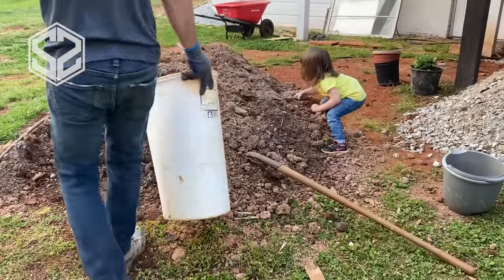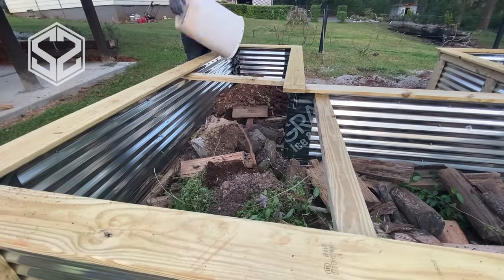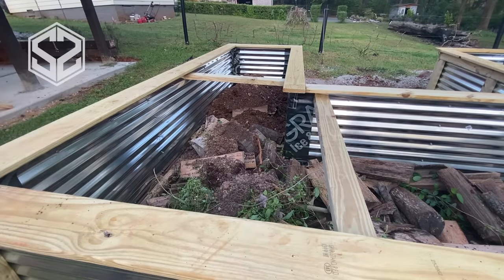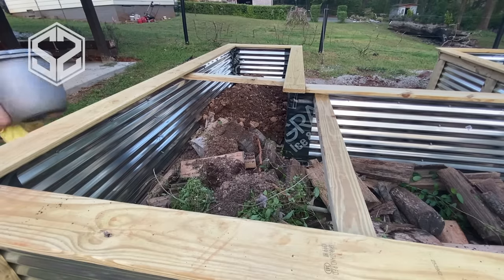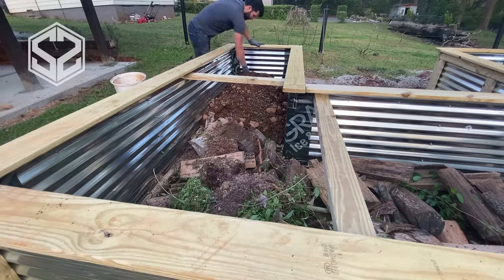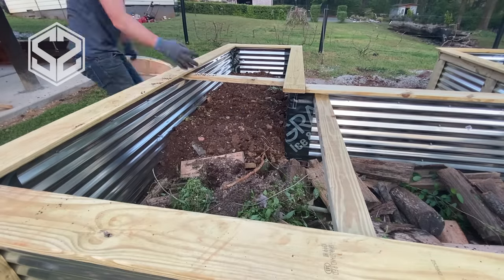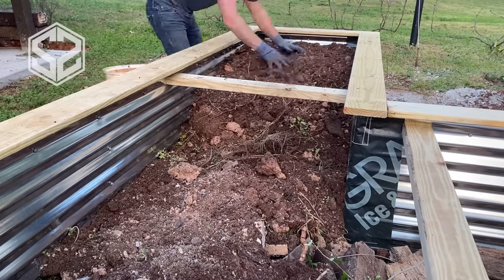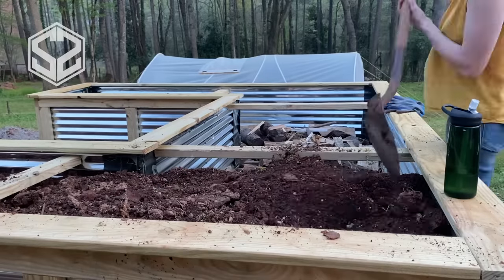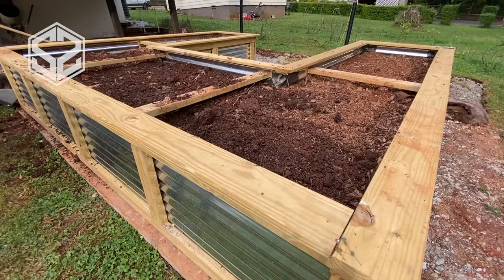One thing about these tall raised beds — they're too high for a wheelbarrow to reach in and dump dirt. So you end up shoveling dirt into the wheelbarrow and then shoveling it back out again. I actually use a trash can to move the dirt; it's a little easier than trying to lift or tip a wheelbarrow. Once it's done it's done, but just remember this project takes a ton of dirt to fill up and a lot of work — but it looks really nice once it's finished.